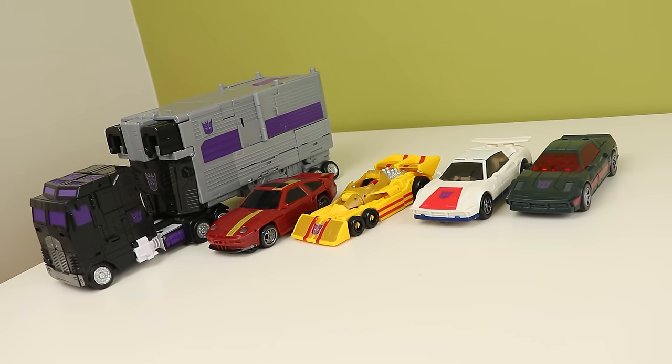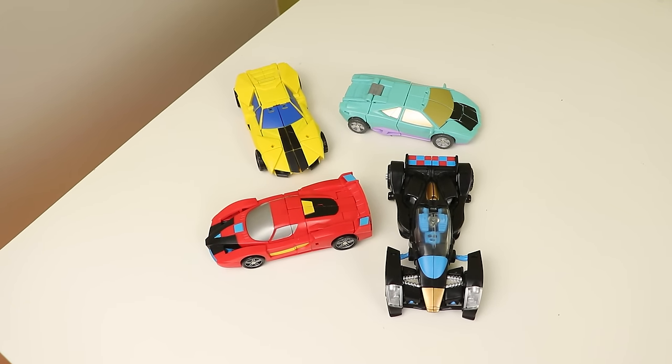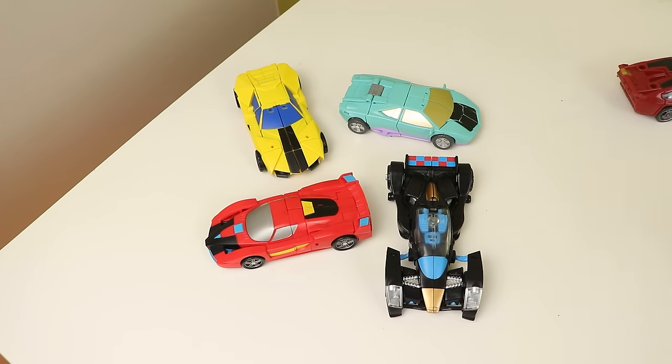Transforming the Legacy toys is solid, simple, yet enjoyable. You'll have seen this transformation done by countless other people so I'm not going to waste your time with it. But the Fans Project ones don't like getting out of their own way — there are parts that don't fit in certain places and parts that have to flex, which is very annoying. I'm only going to show Motormaster's transformation because I don't want this video to be a thousand years long.